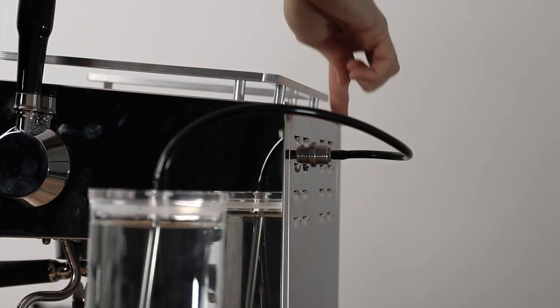And as unusual as an external water tank is, it comes with some obvious benefits like knowing when you need to fill your coffee machine up with water. It's relatively easy to fill up and straightforward to clean, but be sure you're not just filling it straight from the tap — filtered water is always recommended for use in espresso machines.